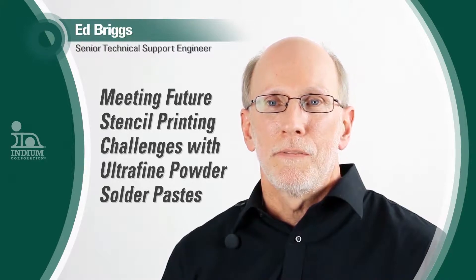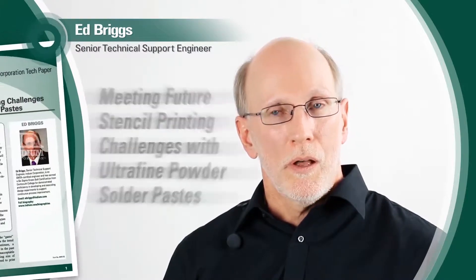My paper, 'Meeting Future Stencil Printing Challenges with Ultrafine Solder Paste,' is about comparing types 3, 4, 5, and 6 particle-sized paste to see how well they transfer into stencil apertures.